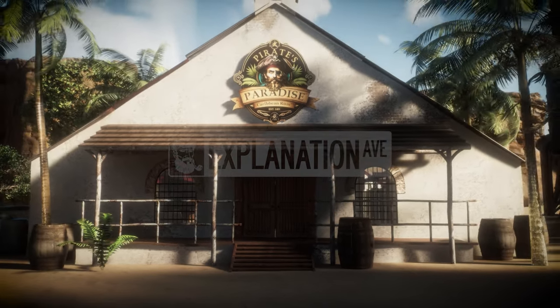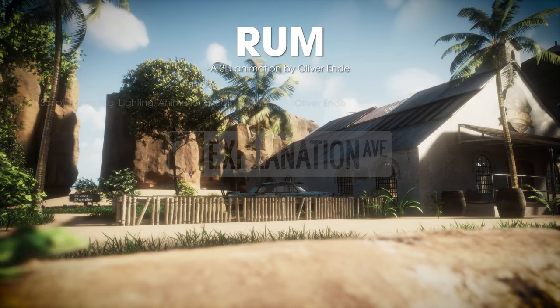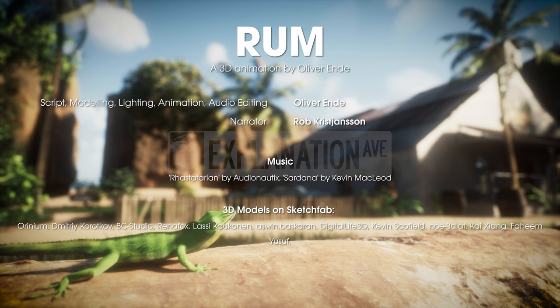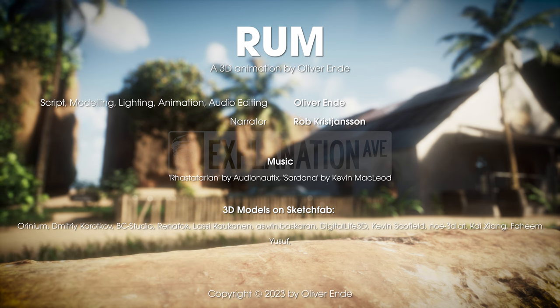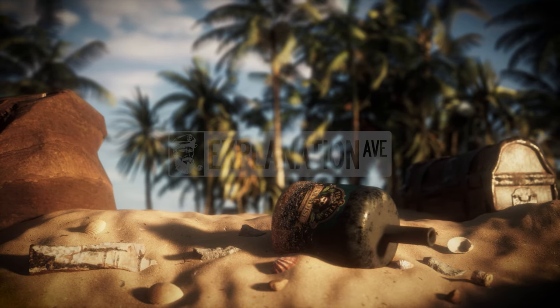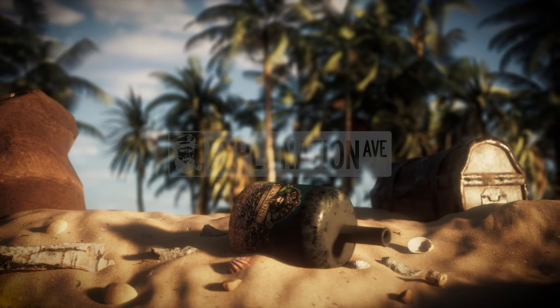I hope you are able to learn more about the fascinating and diverse world of rum making with the help of this animation. If you are interested in more animated explainers, please click the like button and subscribe to my channel so that you don't miss any of my videos.